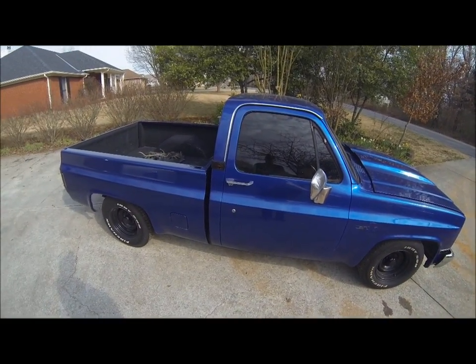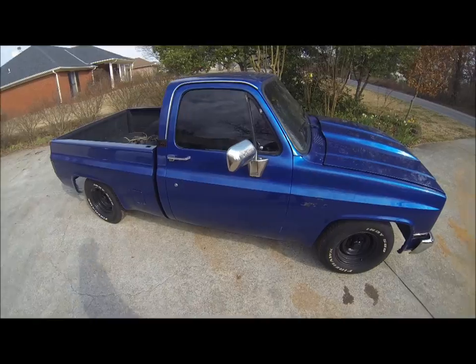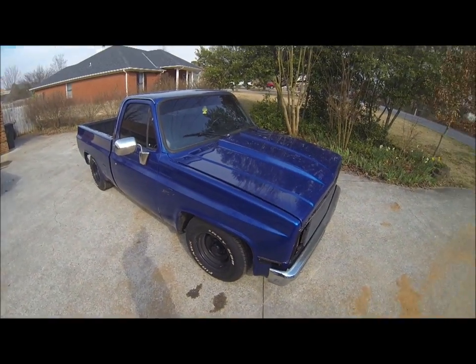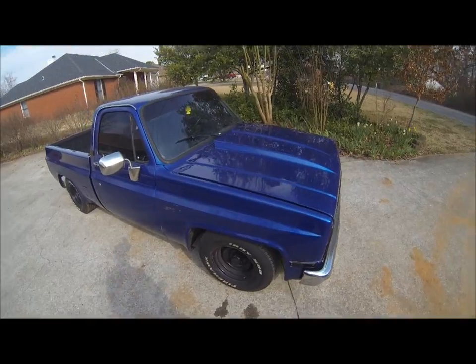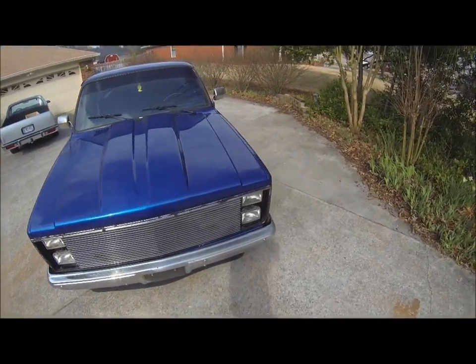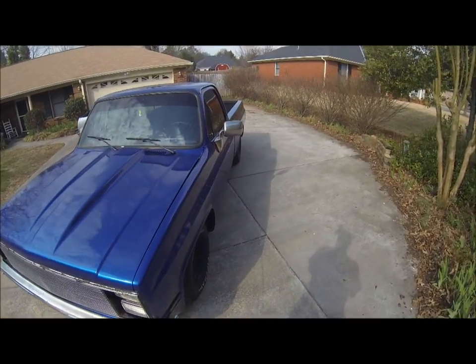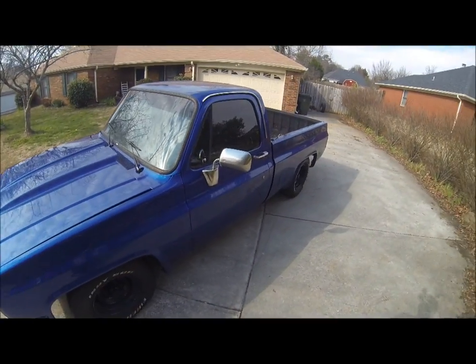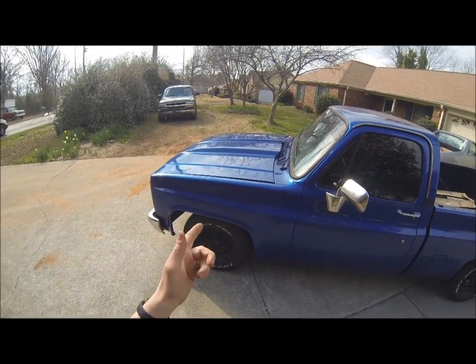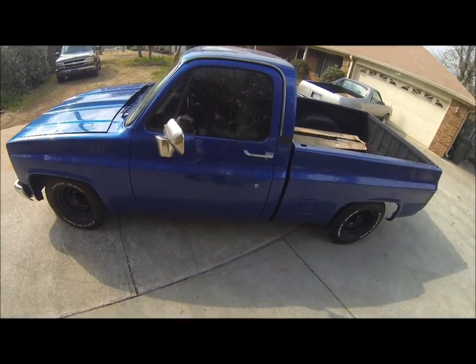Alright gearheads, here's the replacement truck — we call it a C10, but I found out today that the '87 is actually called an R10. This is an '87 half-ton with dual tanks. When I picked it up I was told they believed it was a 350, but it's actually a 305 — I'll show you that here in a minute.